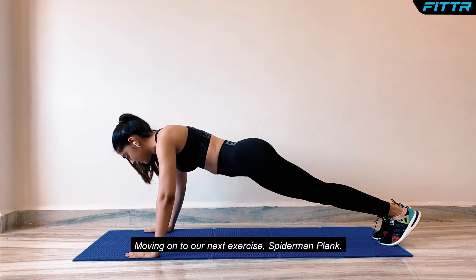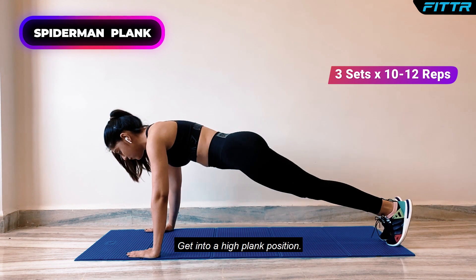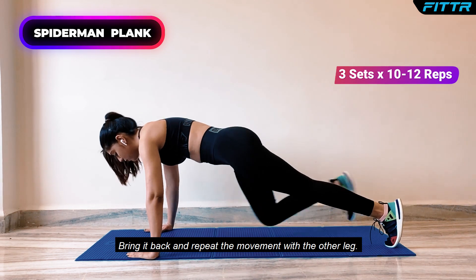Moving on to our next exercise, Spiderman Plank. Get into a high plank position, raise your right knee up to your right elbow, bring it back and repeat the movement with the other leg.